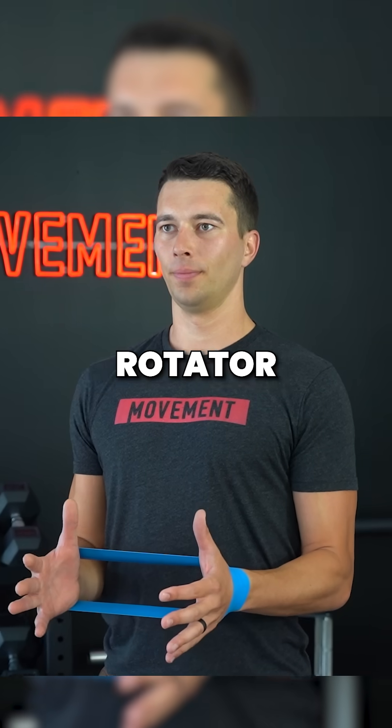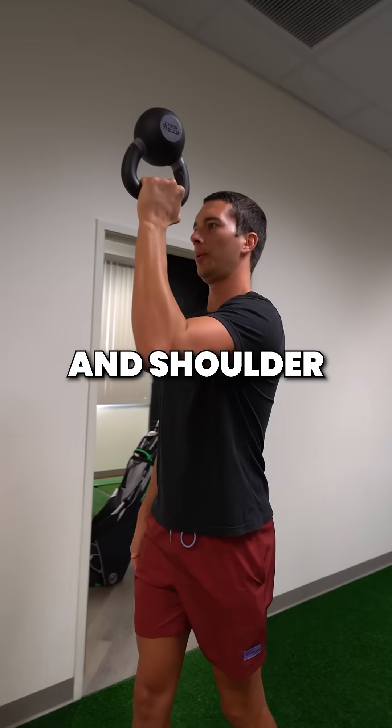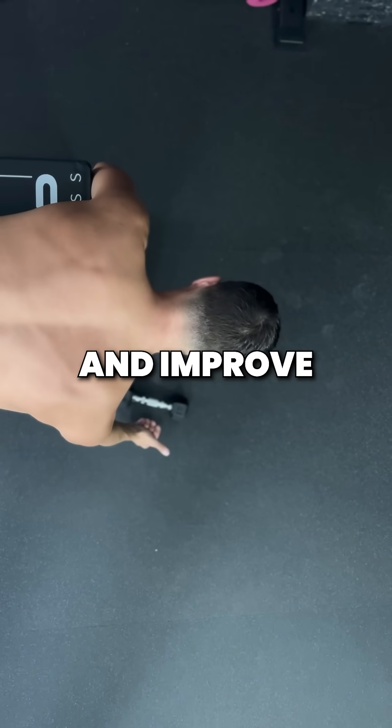Targeted strength training with quality rotator cuff drills involving shoulder external rotation and shoulder stabilization, coached with good posture and in good positions, can address this rotator cuff fatigue and improve shoulder symptoms.